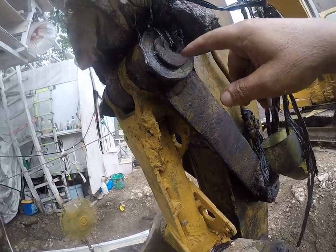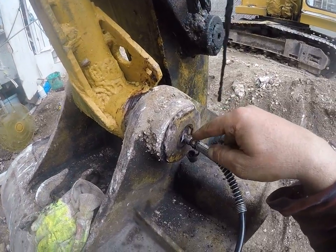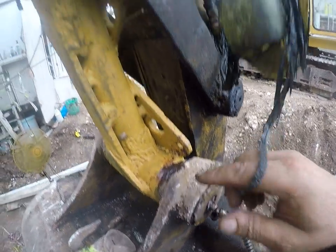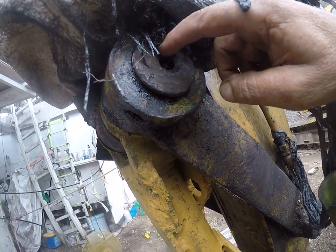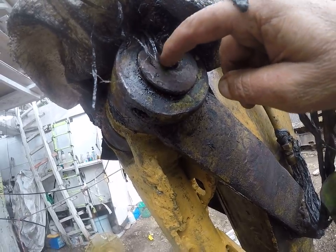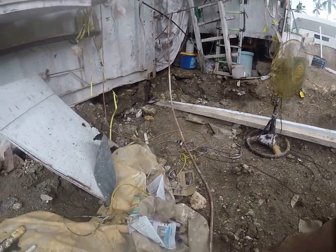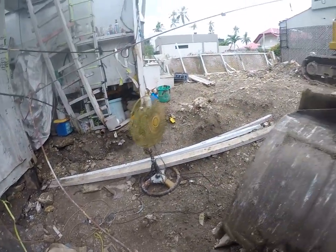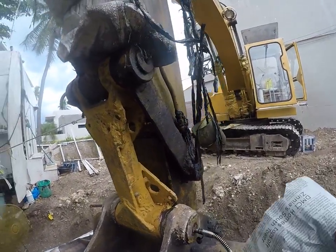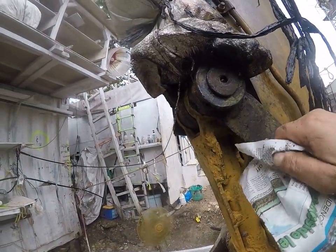Then the next step is to grease this one up on top. Another thing I did when I rebuilt this is that both zerks were missing out of the pins — there's a zerk inside this reveal or reset. They were both missing — vibration, a rock went in there, a tree limb went in there and broke it off. One was broken off but it was easy to tap out, and the other one was just missing.